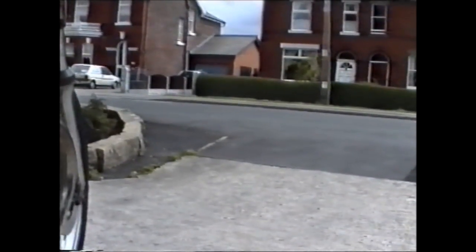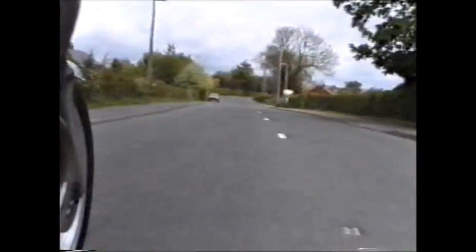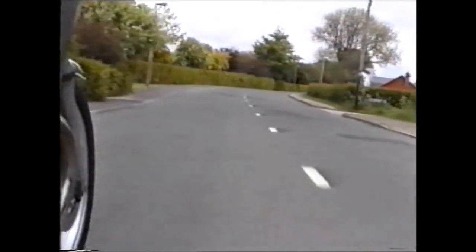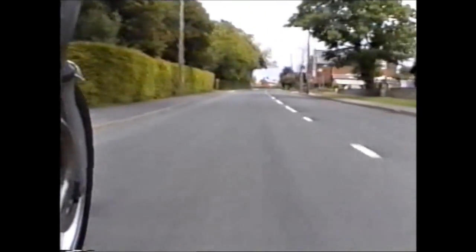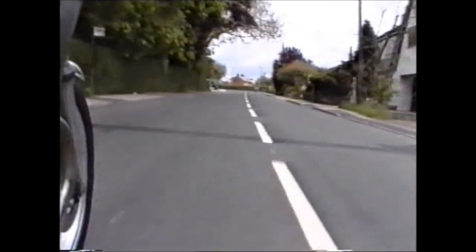Switch on. Second gear, third gear, 30 miles an hour. Fourth gear. Taking it nice and steady. Checking the junctions out. Watching the grids in the centre of the road.